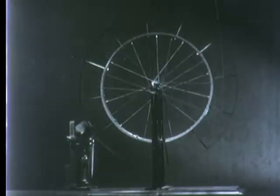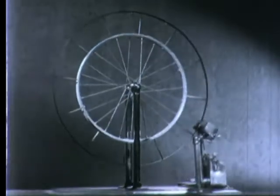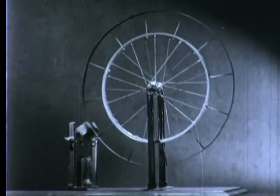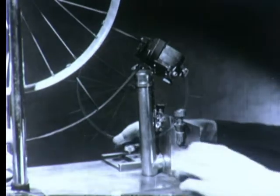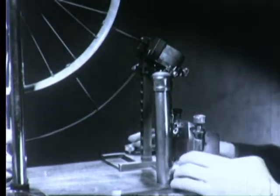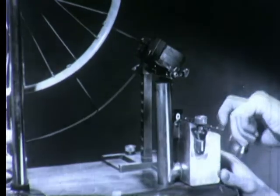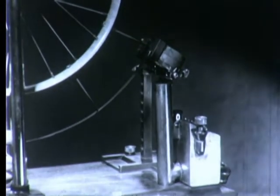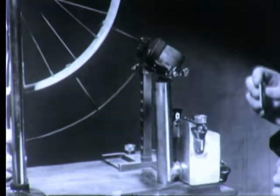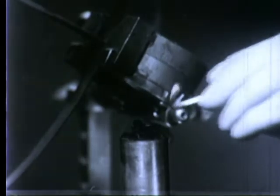Scientists are always on the watch for metals or alloys which have new magnetic properties. This apparatus, appearing somewhat like a bicycle wheel on stilts, was devised to demonstrate the peculiar magnetic properties of Alnico and Curie metal, two unusual alloys which are becoming very useful to electrical engineers. Since the effect of temperature is involved in the behavior of this combination of Alnico and Curie metal, we light the wick of this alcohol burner to provide a convenient source of heat.